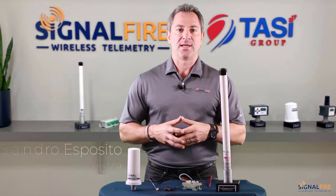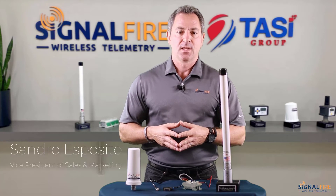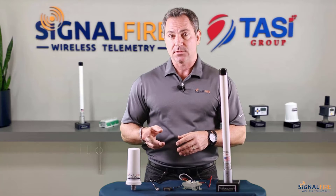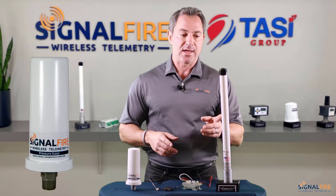Hi, my name is Sandro Esposito with SignalFire. In this video, I'll be demonstrating how to connect a pressure scout to a SignalFire gateway stick gateway.